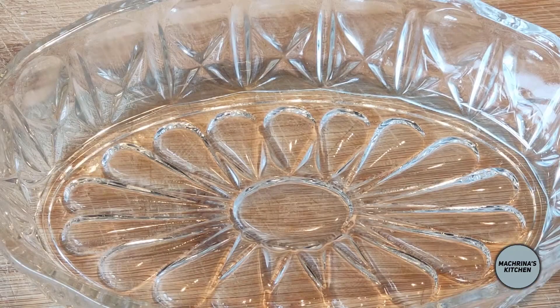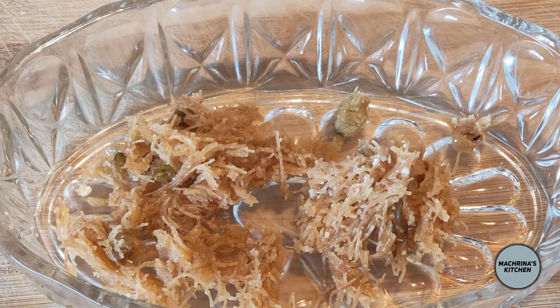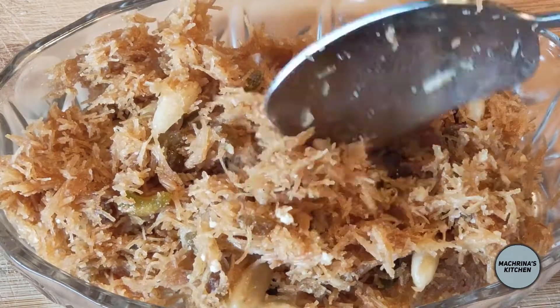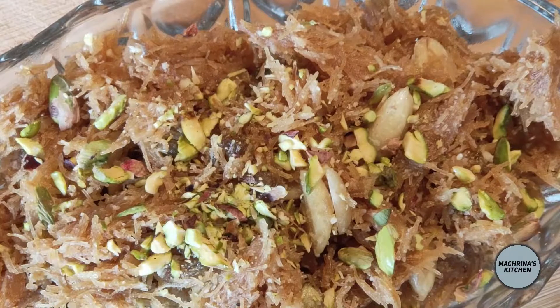Enjoy them as soon as they are cooked. I hope you liked today's video — please give me a thumbs up if you do. Leave me a comment because your feedback is very important to me, it keeps me going. Subscribe to my channel to support me so I can carry on making more videos and sharing my passion of cooking with you. Click the bell icon. Until next time, God bless you. Bye bye!